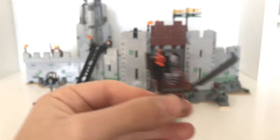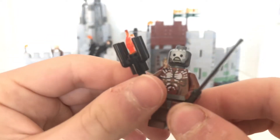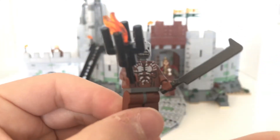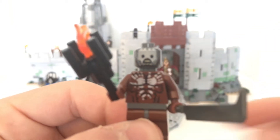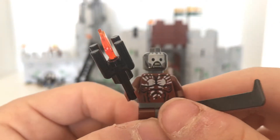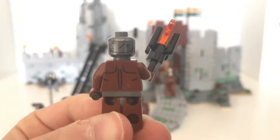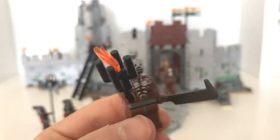We also have the Berserker Orc - that's what this guy's called. He has the torch and he's the one who's going to set off the gunpowder bomb. He also comes with a sword. He's got a pretty mean-looking face and some pretty nice paint on the chest, with detail along the back of the torso and the back of the head. He is exclusive to this set.